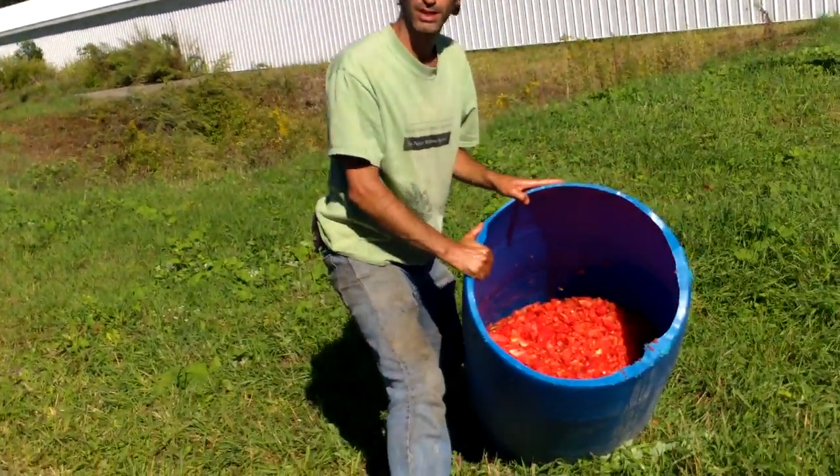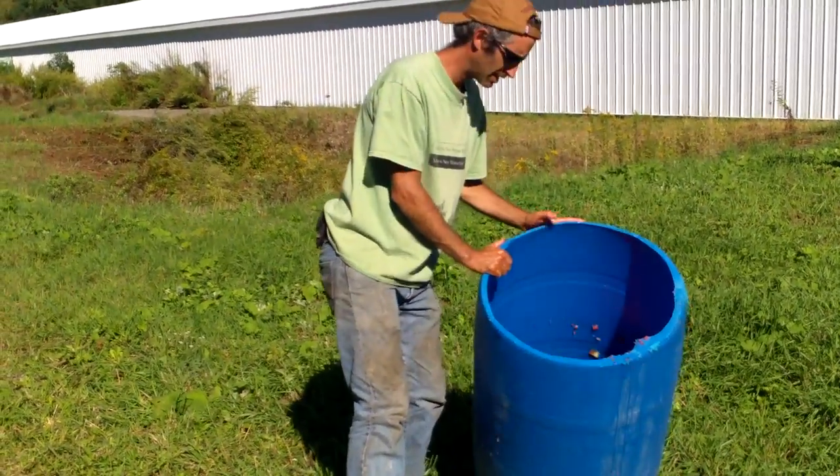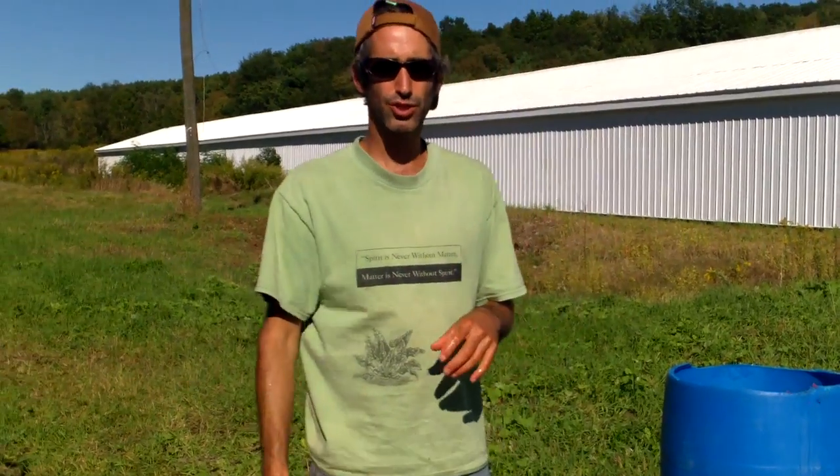We fill this barrel up because we want to ferment the seed, which helps with any seed-borne diseases and also helps make sure we get really good germination. We'll let it ferment for 24 to 36 hours, and all the good seed will sink, while all the pulp, bad seed, and immature seed will float off.